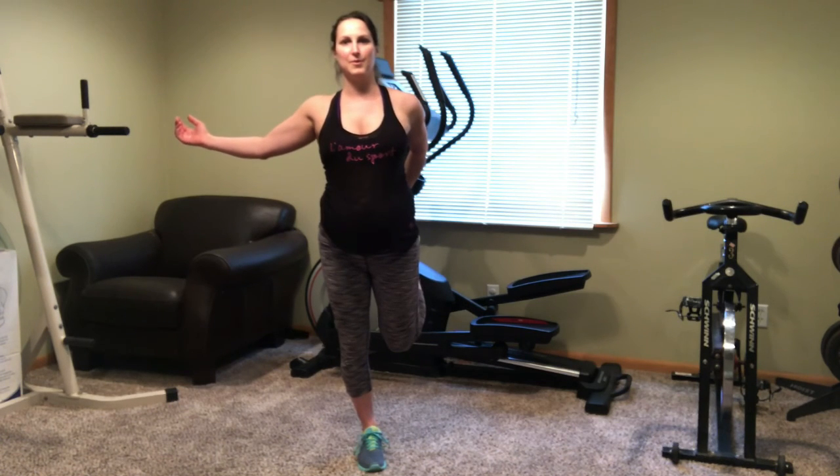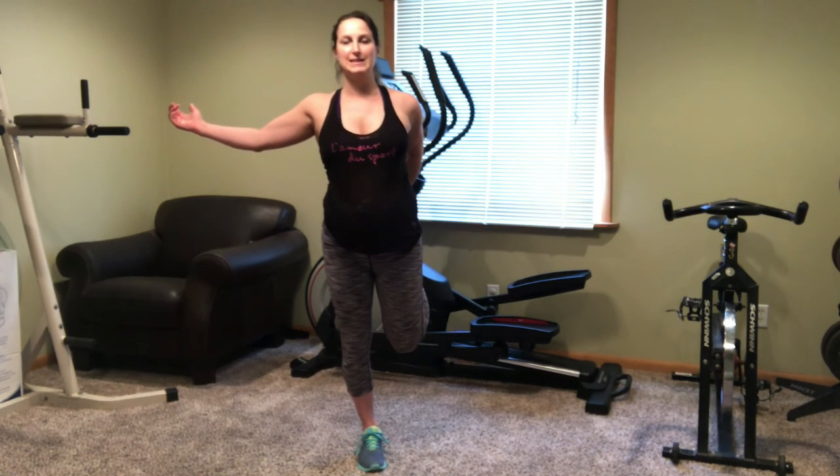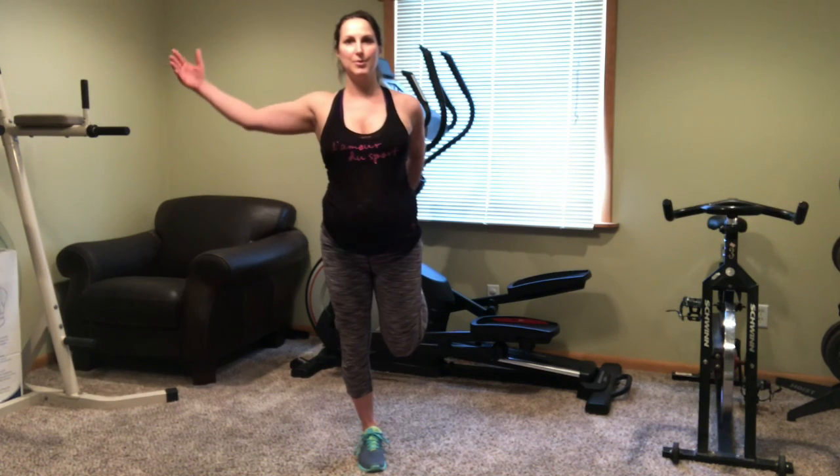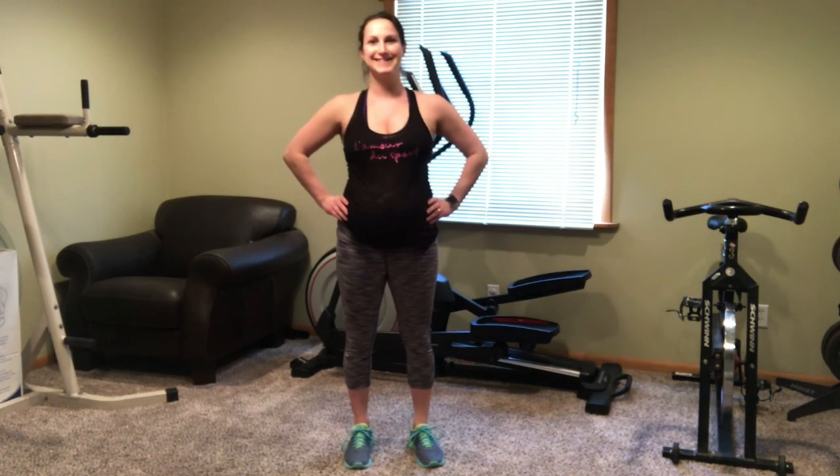Just about done here. Thank you guys so much for trying this workout out. If you like it, please consider subscribing to my channel and you will see all the other great ones coming out in the future. And we're done. Thanks a bunch — I hope you guys feel awesome.